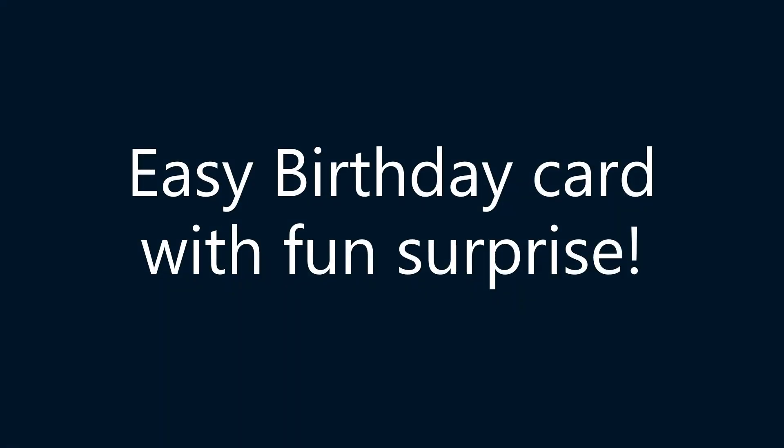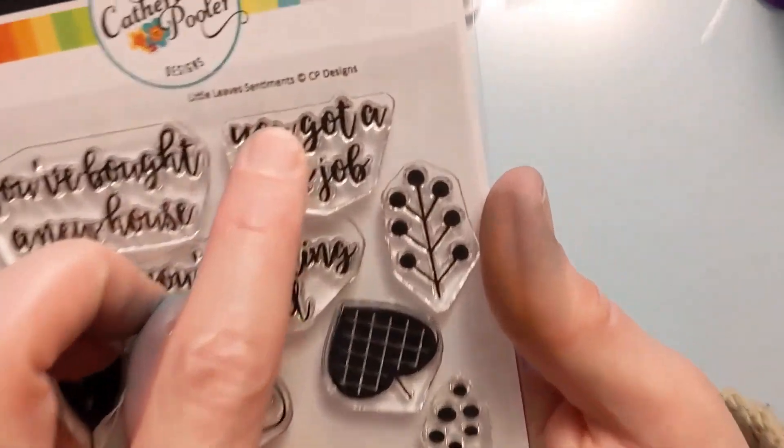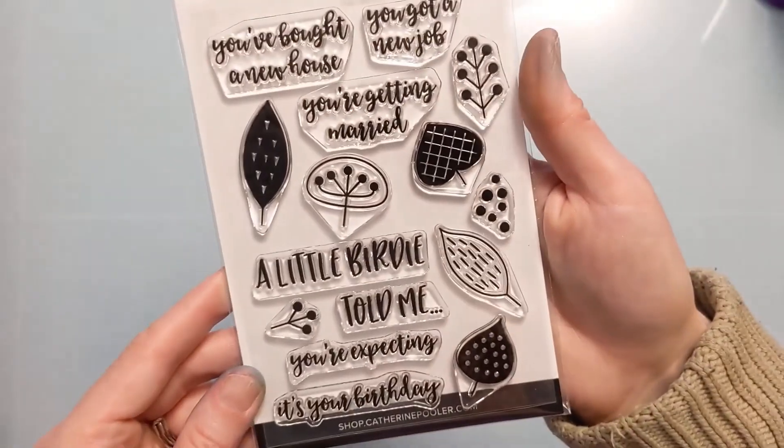Hi crafters, Amy here! Today I have an easy birthday card with a fun surprise to share with you. Here is a stamp set that I recently acquired from scrapbook.com in a recent haul video.